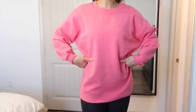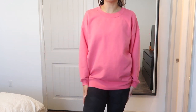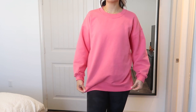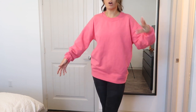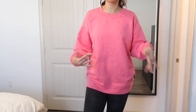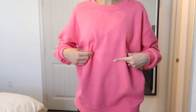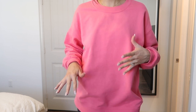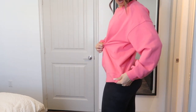Another staple item for me are these oversized crews from Lulu. I get a size 10 because I like them super oversized, and I had one shrink once so I don't like taking the risk anymore. Since I'm tall I have to size up from my usual 6-8. This is a size 10 in the new pink color that just came out and it looks super cute on. I work out in this and wear it to run errands. It is a little pricey but the quality is really, really good. The one color I'd avoid in this material is black because it tends to fade.